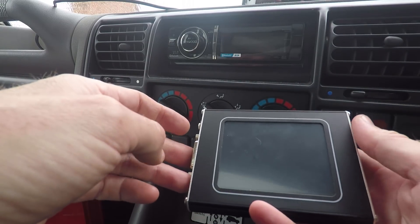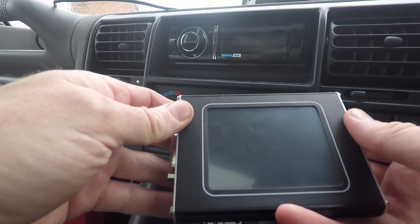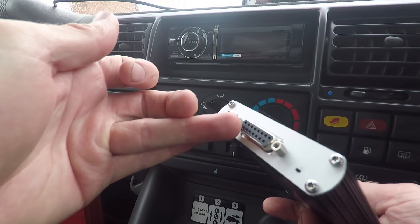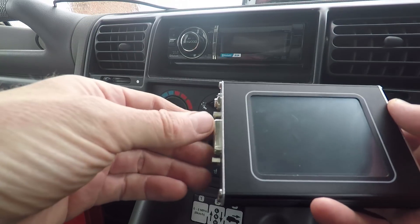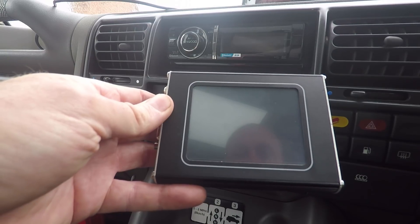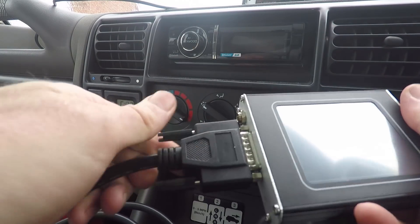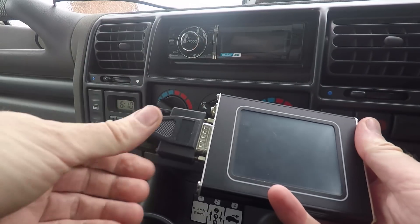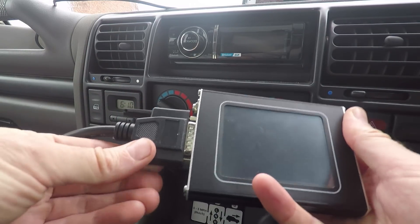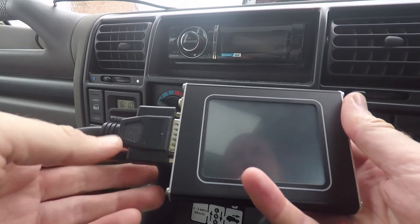One thing to bear in mind, which caught me out: when you come to use this and plug it into your vehicle, make sure you plug the cable into the Nanocom first before you plug it into the car. If you do it the other way around — which is what I did — as I touched it against the OBD port, there was a large spark and something popped. It turned out it was just a fuse in the car, but I honestly thought I'd fried the Nanocom when I'd only had it half a day. So take the cable, plug it in first and tighten it up with the screws, and then plug it into the car.